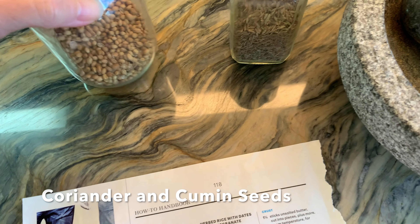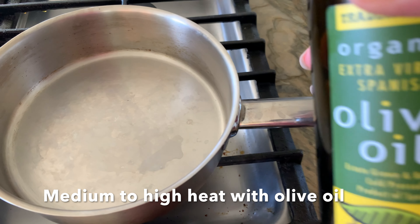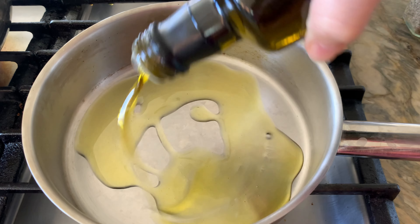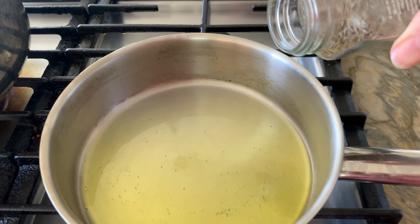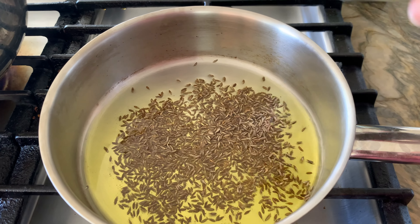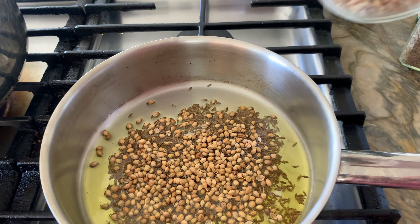So the first thing we're going to do is prepare our spices for this rack of lamb. It's actually a really easy recipe and it tastes really good. I'm going to bring out the flavor of those spices by heating them up on the stove with a little bit of olive oil. The recipe calls for doing this in the oven as a dry heat, but I'm going to use a little bit of olive oil. I've got some cumin seeds and some coriander seeds — the recipe calls for about two teaspoons of each and I'm just eyeballing it.